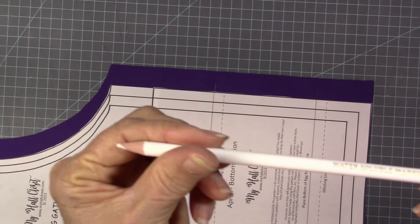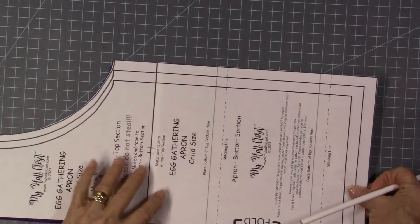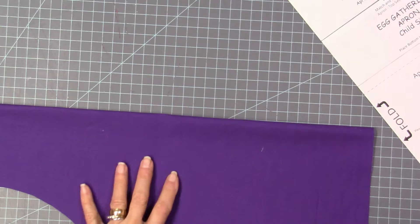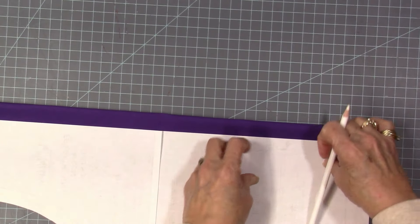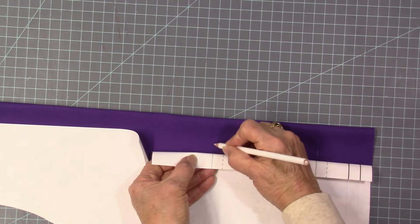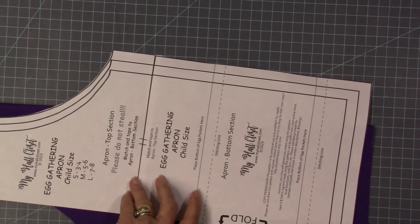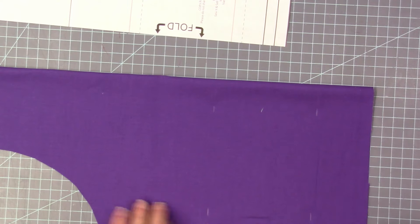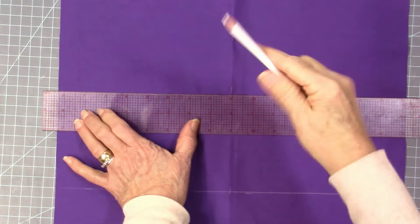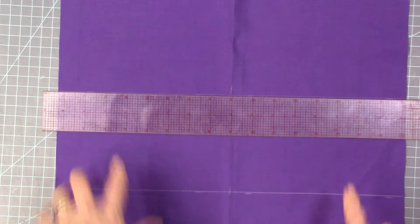I'm going to use a white water-soluble marker to transfer my marks, my placement lines. I'm going to make a mark here and here, then move this over and make marks here and here, and I'm going to do the same thing on the other side. You can measure this if you want - use a ruler and measure up here, and transfer those marks to the right side of your fabric. Then I'm going to open this out. I also want to mark my middle, using my ruler and my white pen to mark all the way across. Do that on both lines.